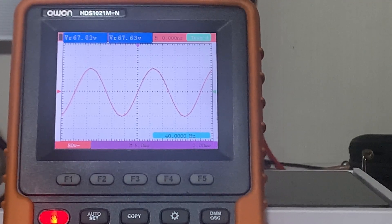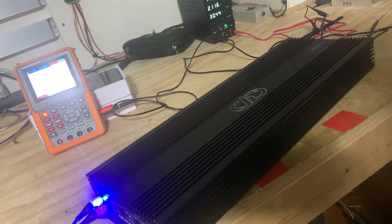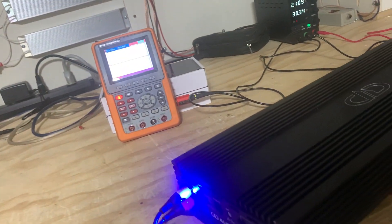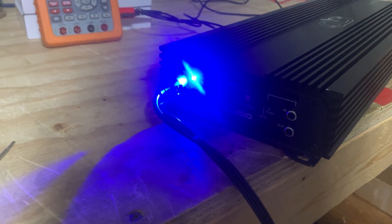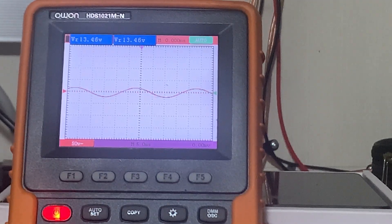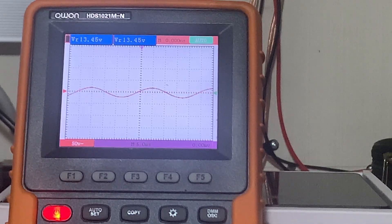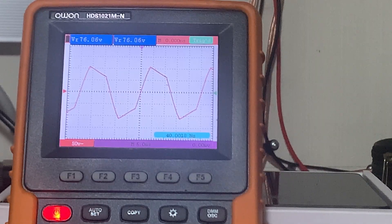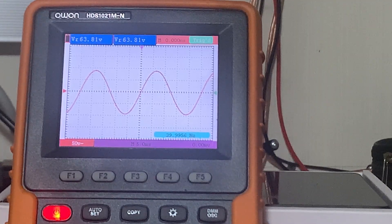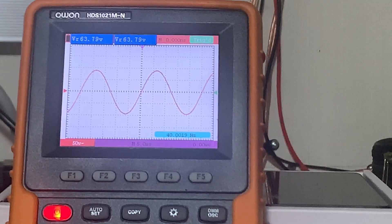Next up on the bench is the Digital Designs DM 2500A. This is a Class D monoblock 2500.1. All I'm going to do is adjust the gain. At 40 hertz, I'm turning the gain up — you can see it's clean and it will clip. This is an example of a good, clean Class D amplifier. Look at the smooth wave on the screen — it's clean.